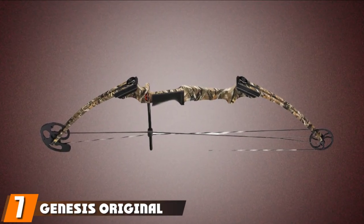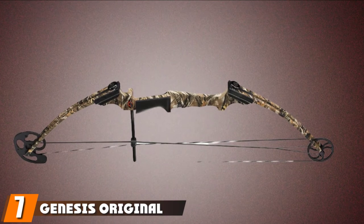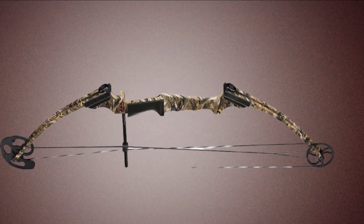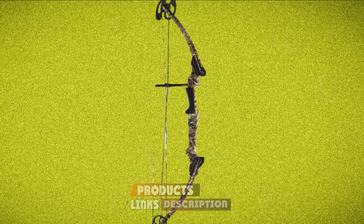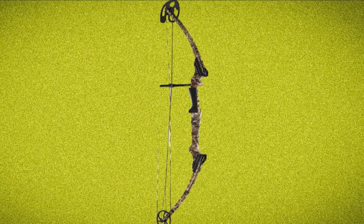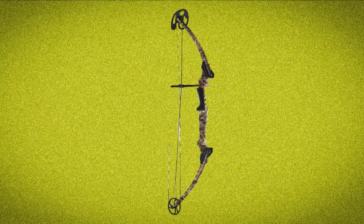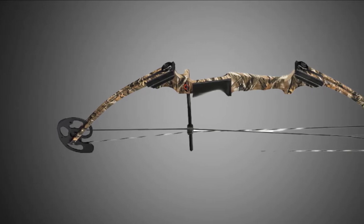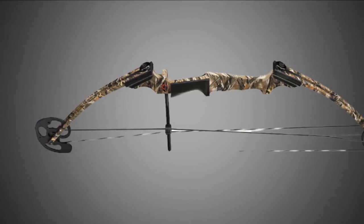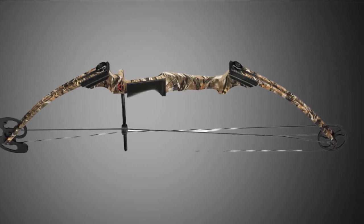Moving on to number seven, we have the Genesis Original Compound Bow. The Genesis Original is a very good first bow ideal for introducing youth to archery. Compared to similar bows, it is lighter and lower on the draw weight, making it especially popular for younger kids. The bow is built on a high-quality machined aluminum riser. The limbs are attached with bolts that can be turned clockwise to increase draw weight up to 12 pounds, and counterclockwise to reduce the weight down to as low as 6 pounds.